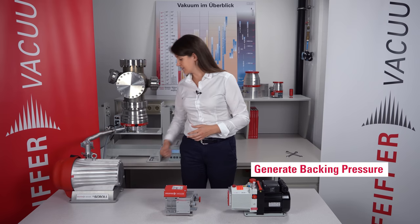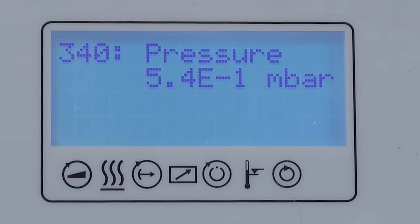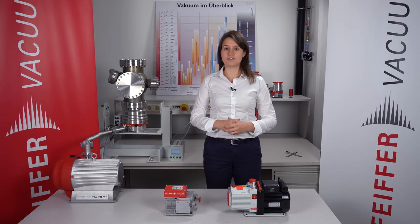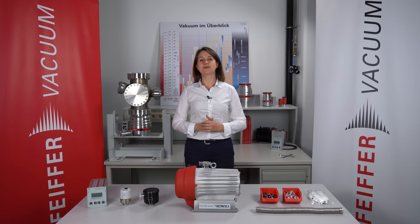And now let us start the HiScroll. Now the HiScroll is running and we are in the backing pressure regime. The HiPace, the turbo pump, is still turned off. In the next video I will talk about the turbo pump and finally generating ultra-high vacuum. Stay tuned and see you soon. And if you enjoyed watching this video please don't forget to like and subscribe.